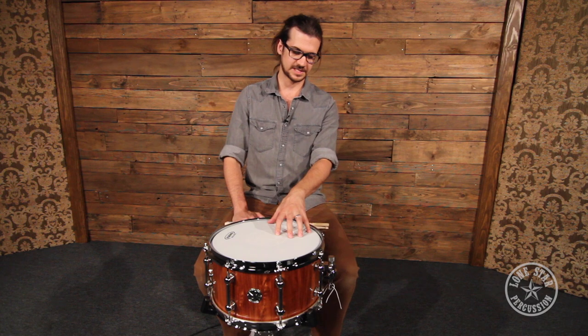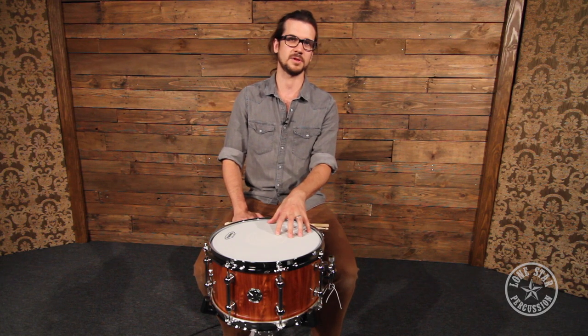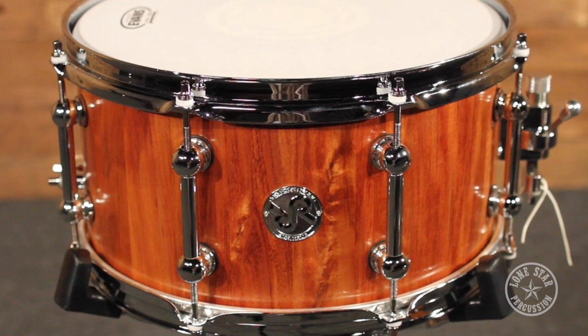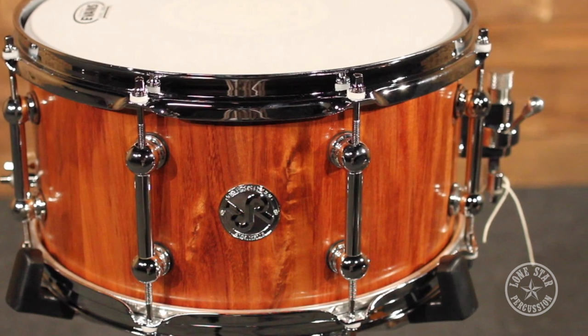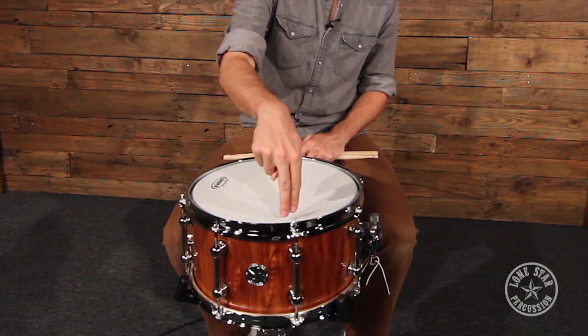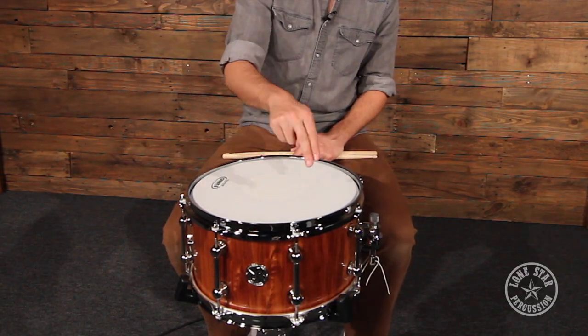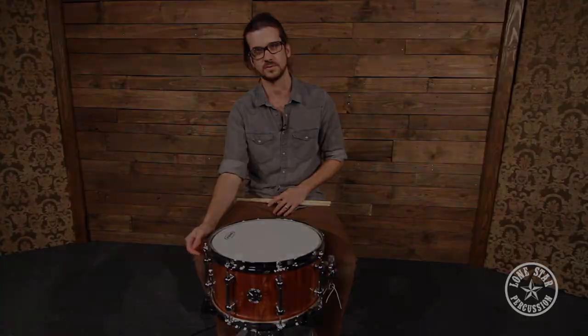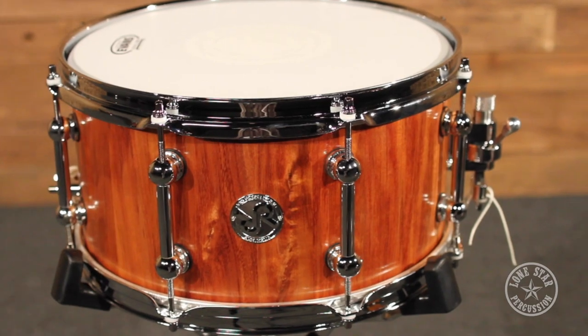Today we're going to check out this 7x13 Tasmanian Blackwood snare drum from Red Rock Drums Australia. It's a 7x13 — this thing has a lot of body and a lot of crack. It's a stave drum, so you've actually got blocks of wood all set in a circle all the way around. This takes a lot of the horizontal stress off the shell and allows the drum to speak a lot more. You get a lot more character of the wood in the sound versus a plied drum.